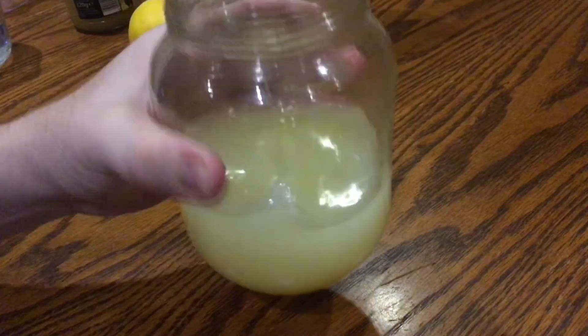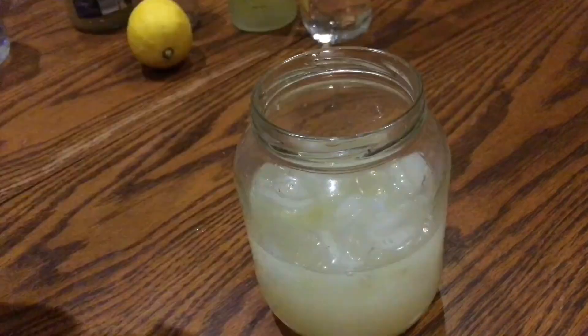Just before you shake this up, add a good handful of ice cubes. Screw the lid on really, really tightly and shake it really, really vigorously — just consider this your cardio for the day. You want to keep shaking until that egg white forms a really, really smooth foam.